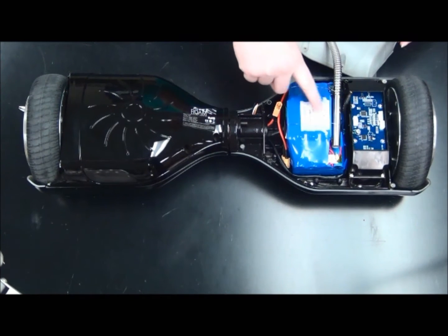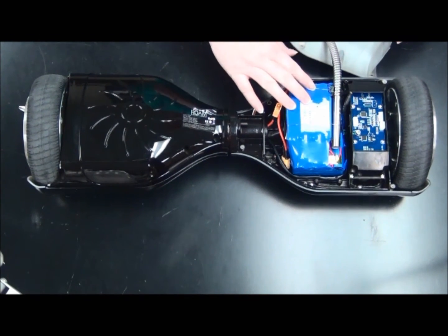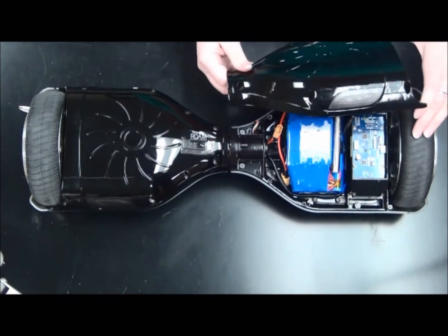Now that we've placed the cartridge heater with the rest of the battery pack, we're going to put it back in its position in the hoverboard. We're going to feed the wires through the lid in a hole we've drilled, and we're just going to replace the cover.